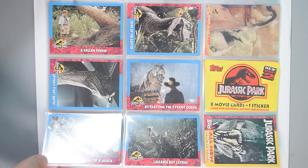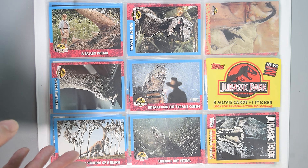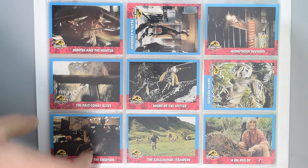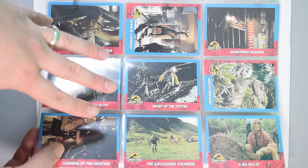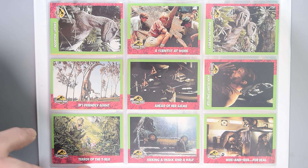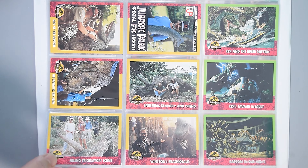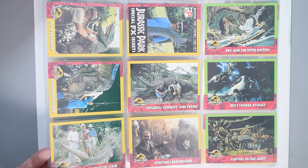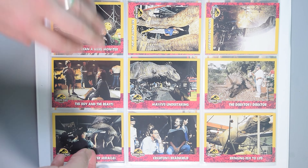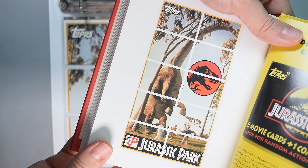Moving on to Series 2 — the checklist boasts 154 cards, but that doesn't include 10 cards which form a picture and are stickers, like Series 1. The story cards are not in chronological order; they're more like choice moments from the film. The photography in Series 2 appears even sharper than in Series 1, so they're really worth picking up. Series 2 is rarer than Series 1 to find online. I really like the colours on the borders — to me this is a louder and prouder version of Series 1. There are more behind-the-scenes images, which take the card count up to 154. The picture cards form an image of the Brachiosaurus.